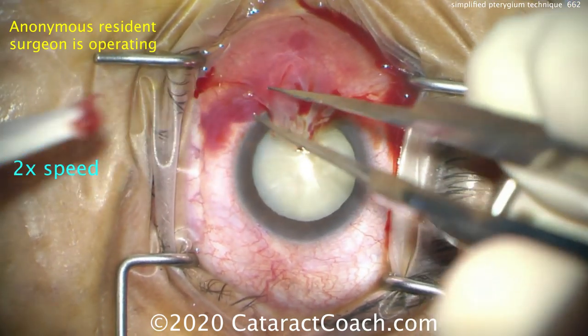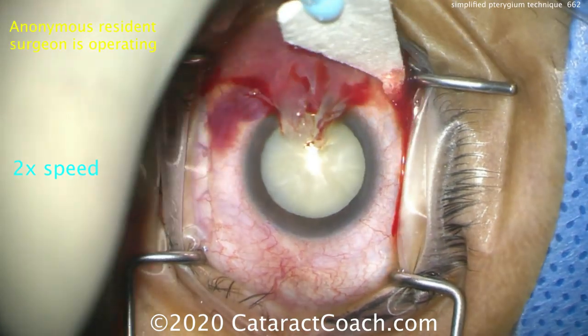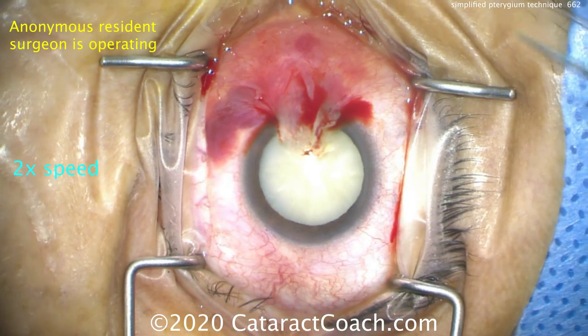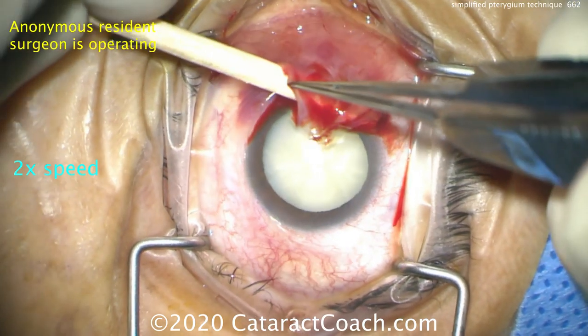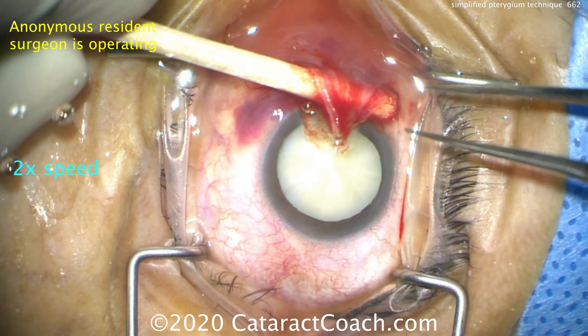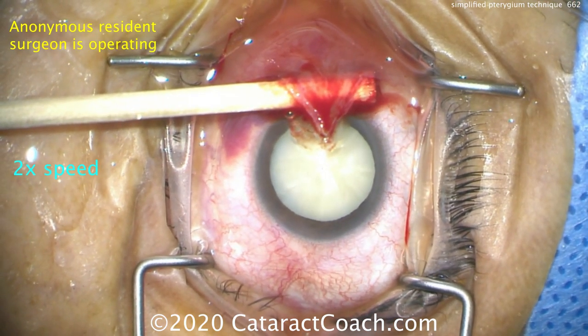Clean that up a little bit. In this technique, we're going to place the back end of either a weck-cel sponge or a cotton tip, and use the shaft of that to go underneath in that tunnel and tent up, putting traction on the pterygium and its corneal attachments. Look at that traction — you can see it being held.